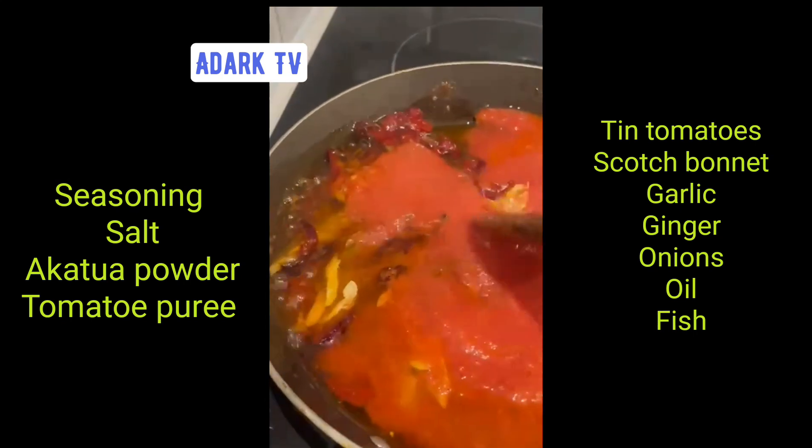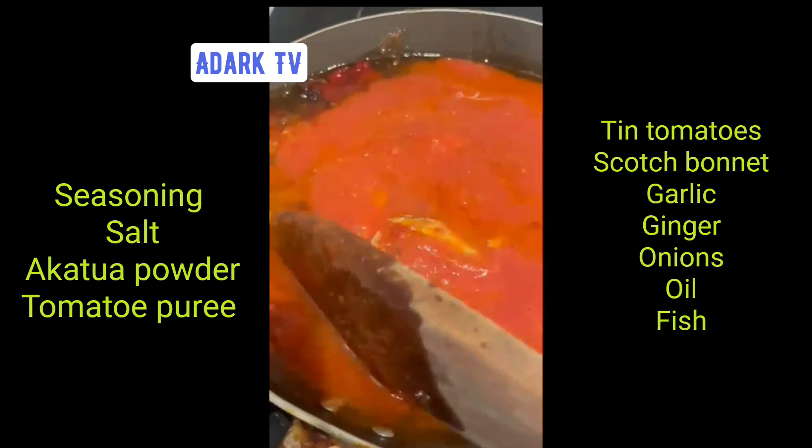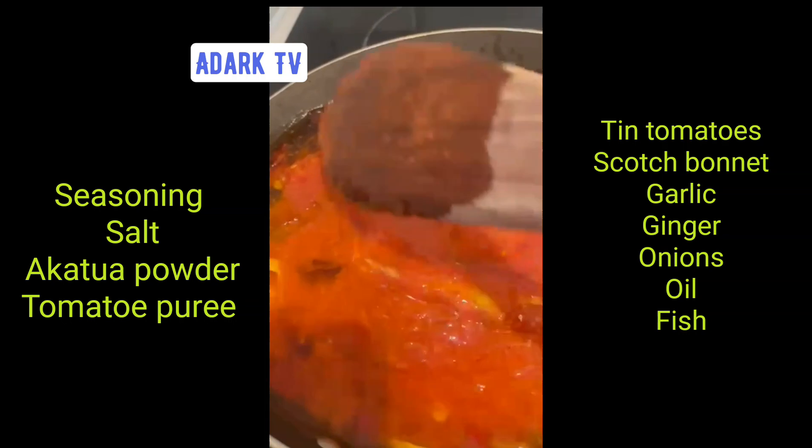We have the onion, garlic, ginger, and scotch bonnet. We have to fry it for 10 to 15 minutes.